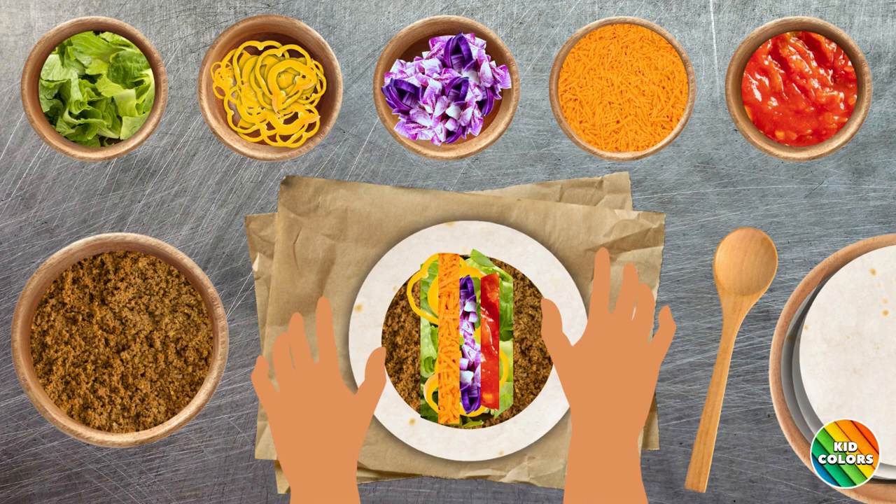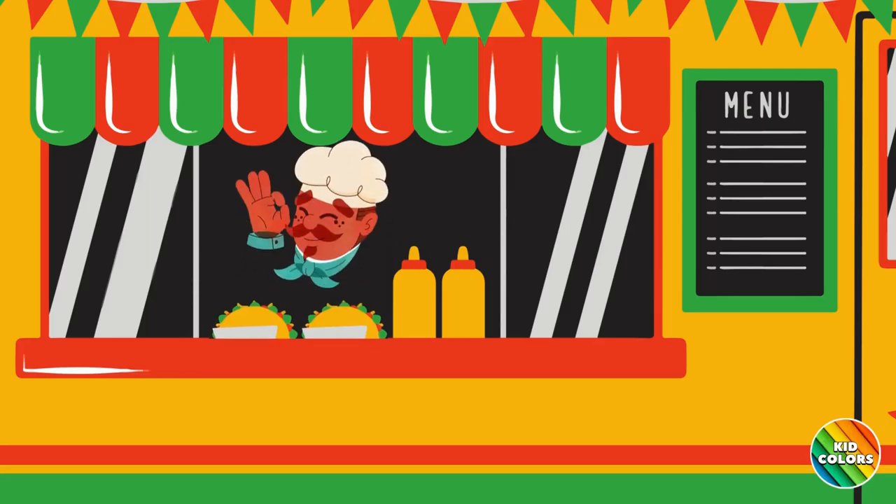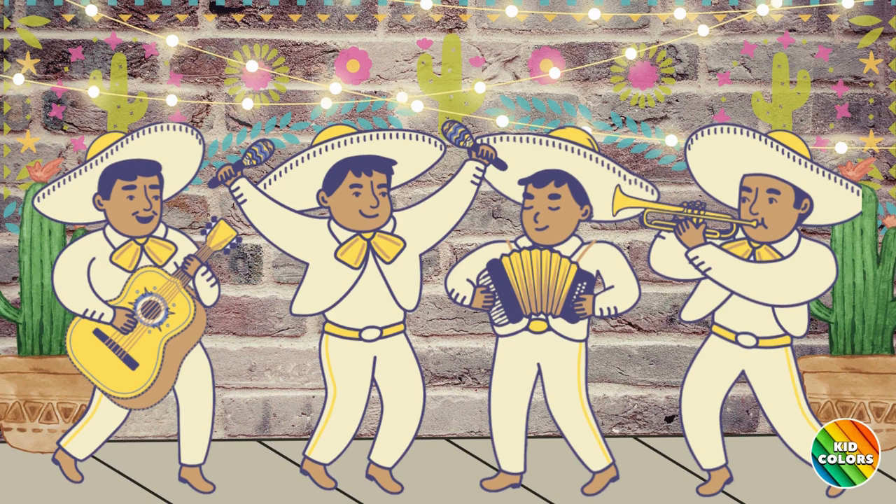This taco looks delicious. Thank you for being a wonderful helper. A mariachi band is a small musical group that sings and plays traditional Mexican music. Let's check out the instruments of this mariachi group.